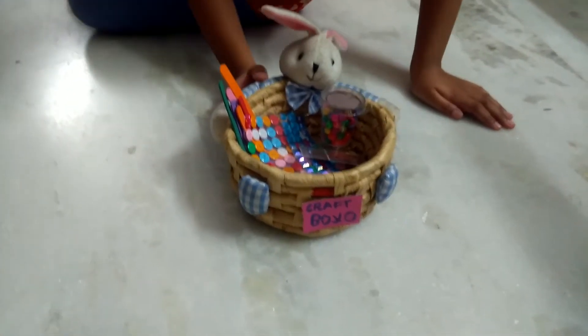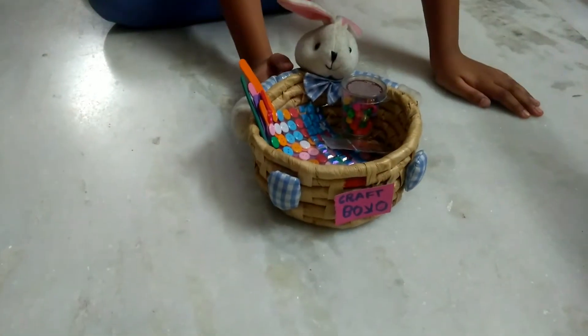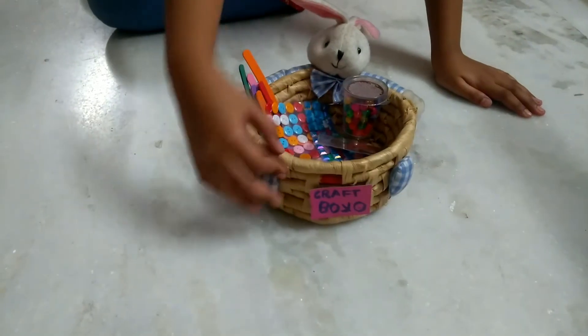Hi guys, it's Asha at Craftology. You must be happy to hear that I am introducing a craft box.